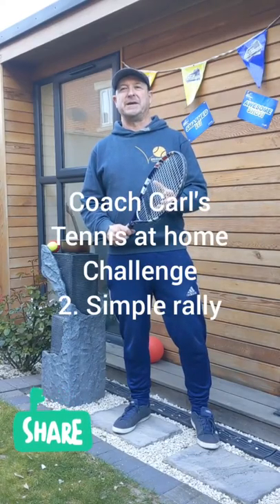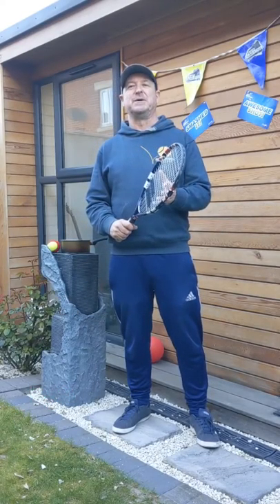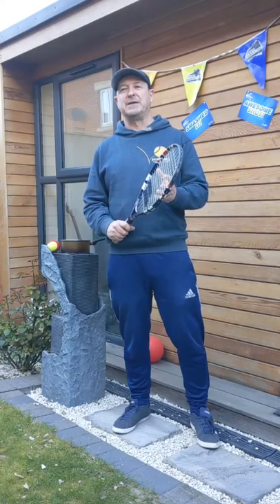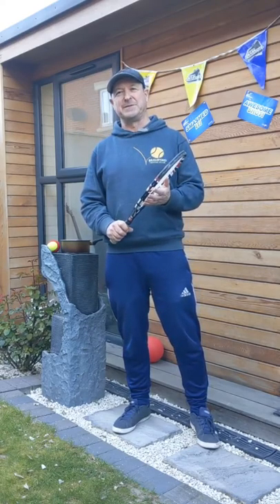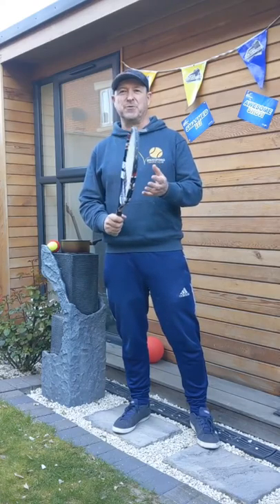Hi everybody, welcome to Coach Carl's tennis challenge. This is session number two. First of all, thanks for everybody who had a go at session number one and sent us some video clips — we saw some really interesting clips, so keep them coming. We're going to give you some more challenges today.